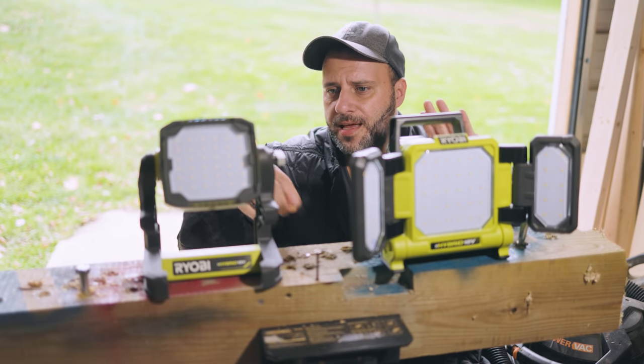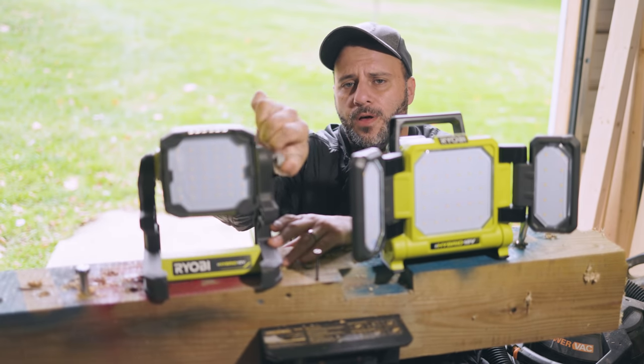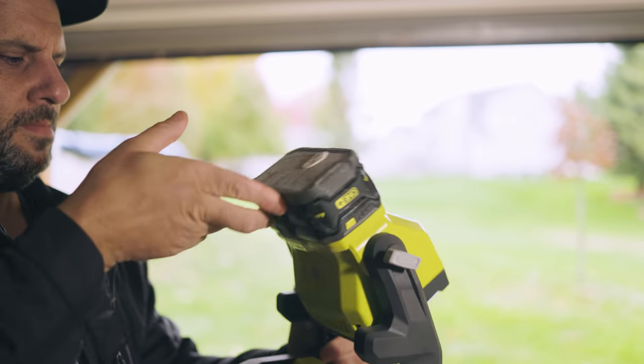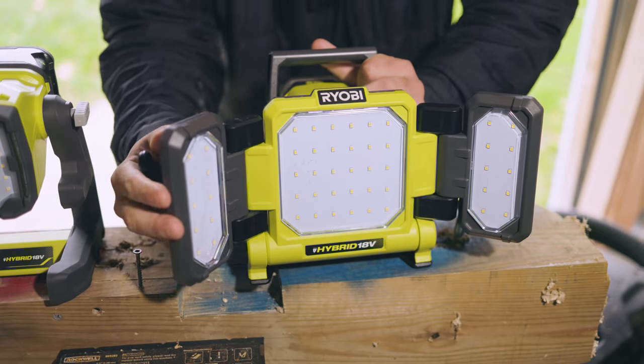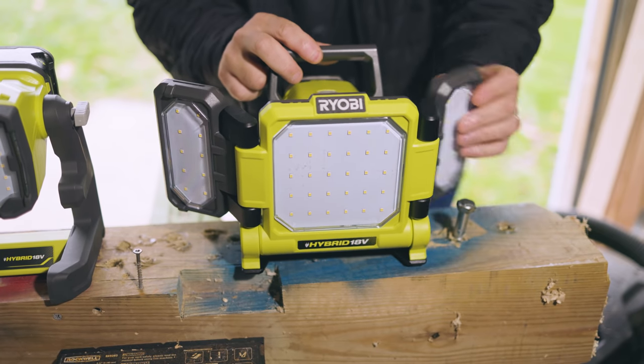There are a bunch of cool functions on these LED lights. Like this one right here - you can swivel the head up and then lock it down if you don't want it to move, so 360 degree rotation. You also got three different panels - one right here, one right here, completely adjustable.